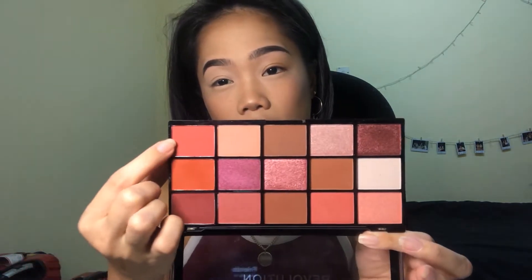This palette doesn't have any shade names, so I'll just point out which ones I'm using. I'll be dipping into this very pinky shade right here, using a brush and tapping off the excess because I'm not sure how pigmented it is. I should mention I didn't set my base — I used concealer and left it unsealed.